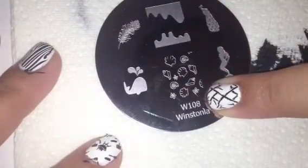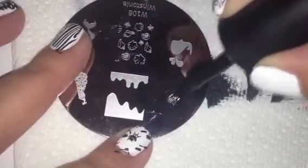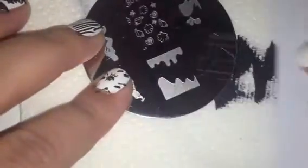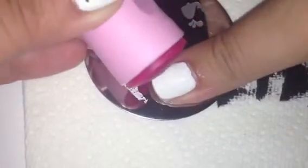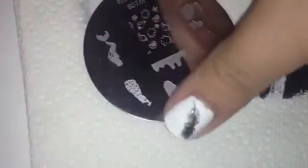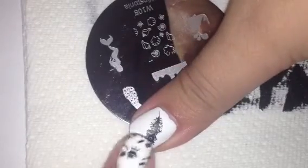Let's try Wistonia Plate 108. I wanted to try this little feather pattern because it's got all these little wispies in there and I wanted to see if it picked up. We picked up the image and let's put this one on my thumb. That stamped really nice — you can see all the little wispies, and in the middle it looks almost like a peacock feather. So that turned out really nice.